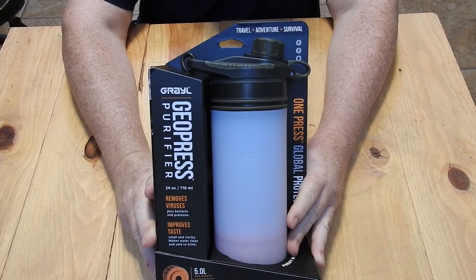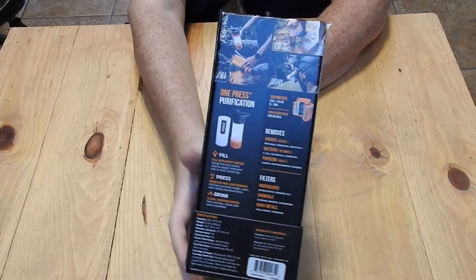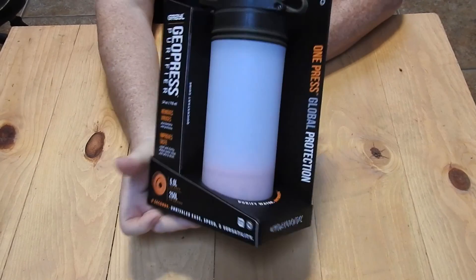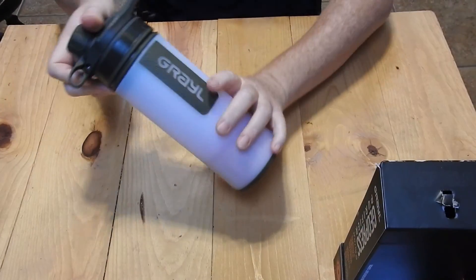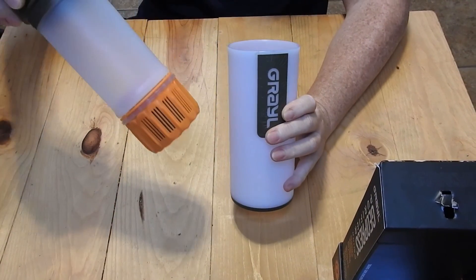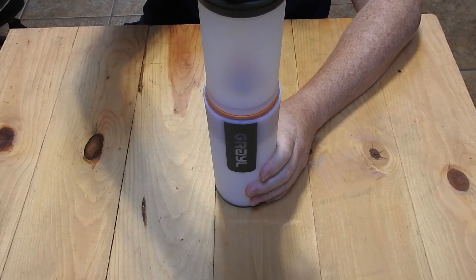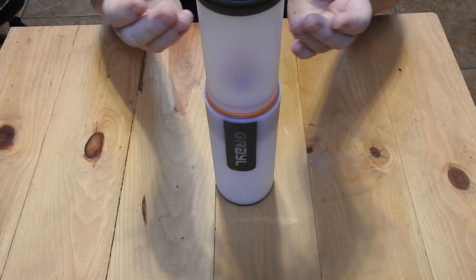This is my review of the Grayl Geopress, which is a fancy name for a water filter. As the name would suggest, this is a press system. The filter cartridge is down here. You fill this with water and press this into it, which forces the water through the filter system up into the top.